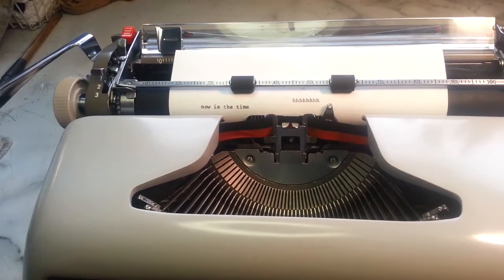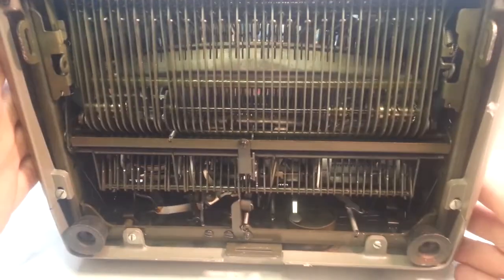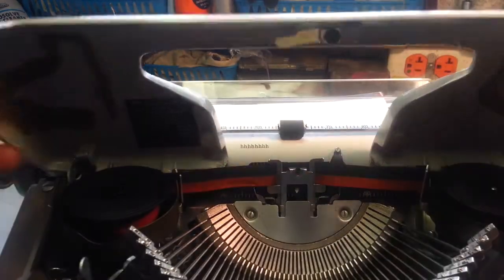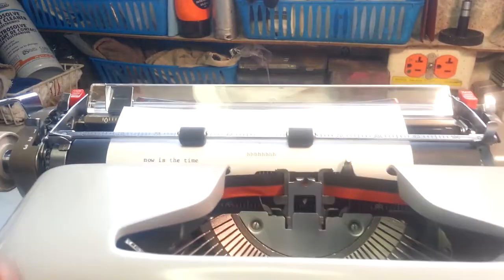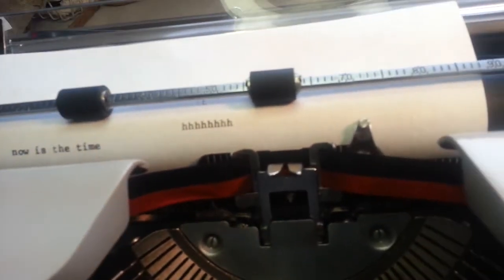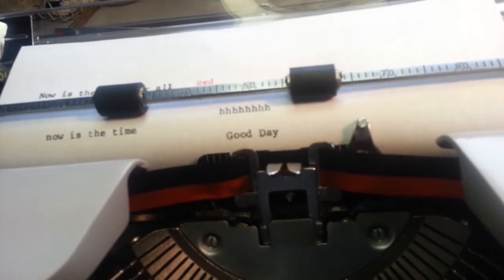I think we're done with this machine. We serviced it and did an intense clean job — it's clean, clean, clean — and it's going to go back home in a day or two. Royals really come out pretty nice. So we'll just call this the end of the video. Good day.